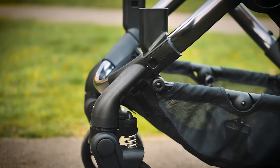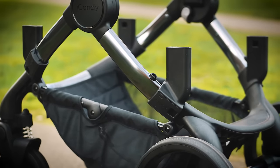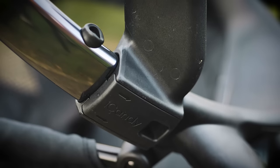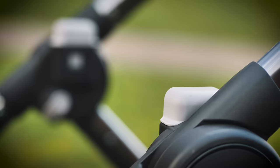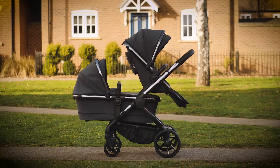Another reason the Peach has been so popular is its versatility. With the addition of the converter brackets, which can either be purchased separately or included in a double or twin purchase, you gain an additional seven seat modes and four car seat modes. From two carry cots, two seats in cinema mode to a carry cot and seat unit for siblings.